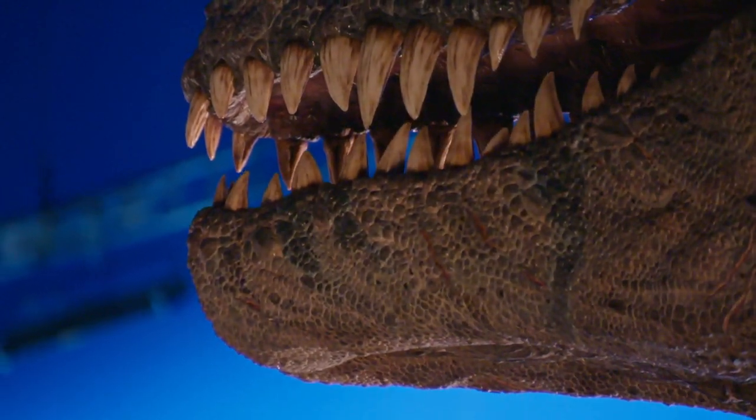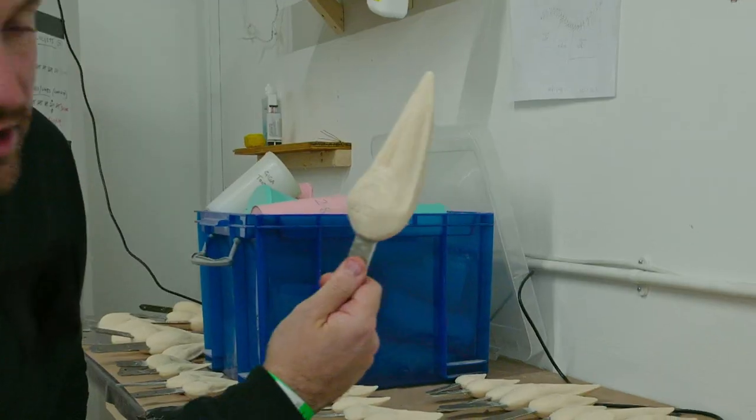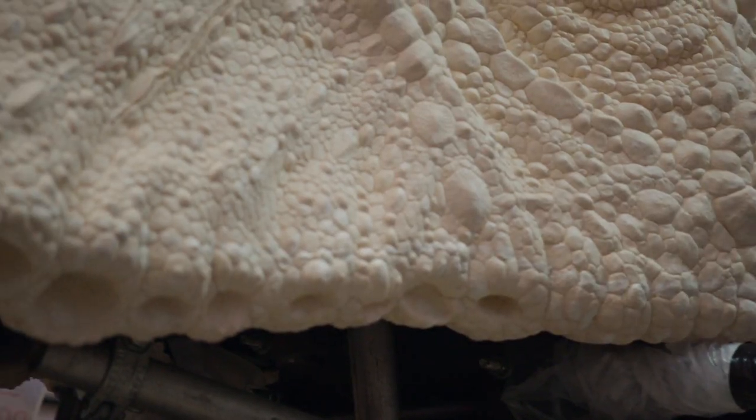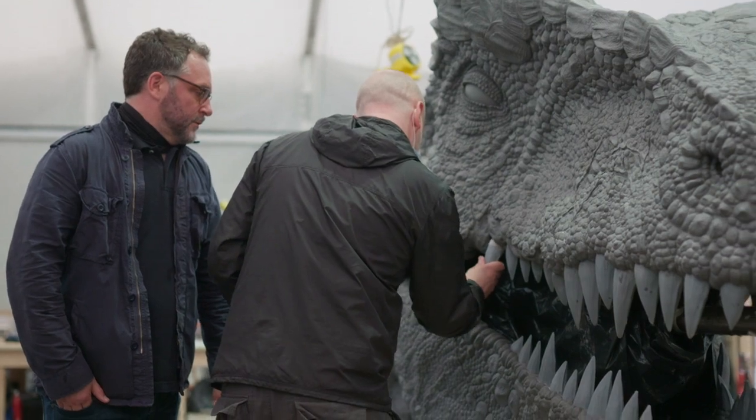These are the Giga teeth. Each individual one is different. As you can see, they're numbered here, and there are 64 teeth. Each one will have to be glued up through the foam latex into the core underneath.